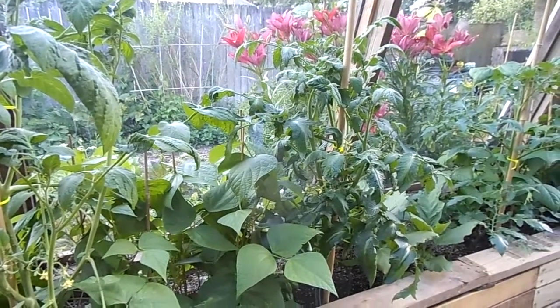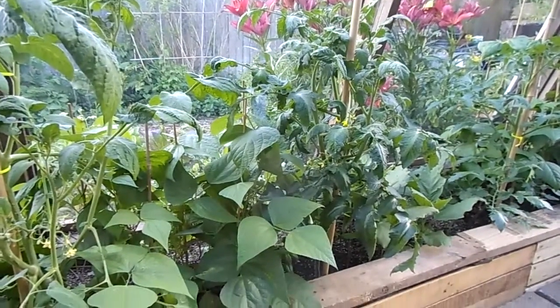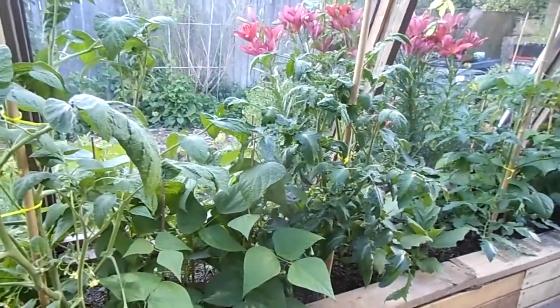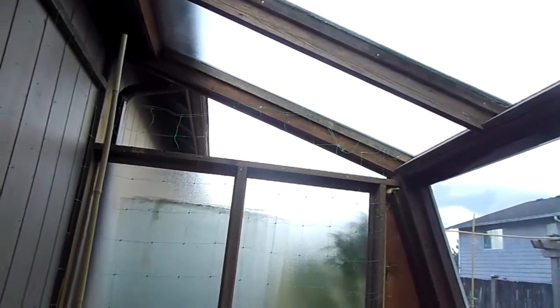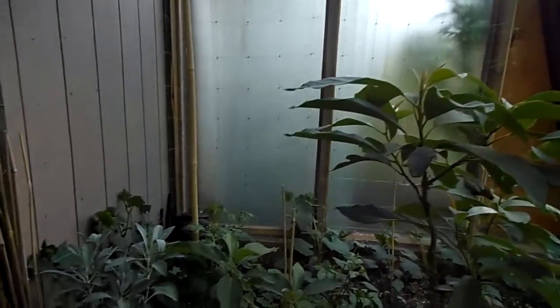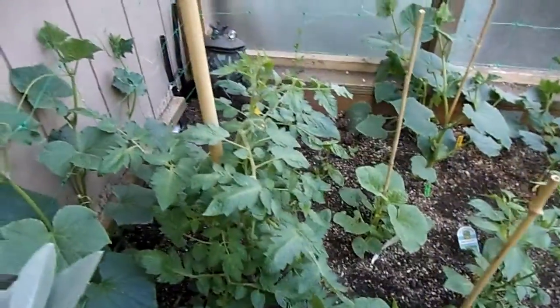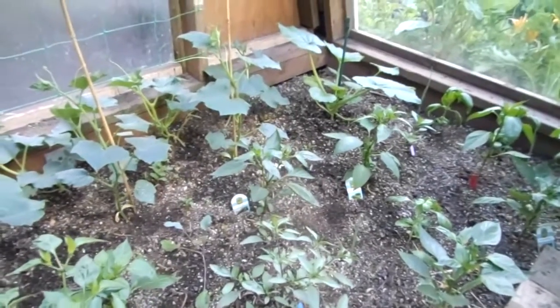Hello, this is Harmony and we're here on our urban homestead in our greenhouse. I'm going to give you guys a little greenhouse update. The greenhouse is pretty much completed. We're going to put a little bit of corrugated plexi up there in the corner and we have lots of abundance and growing.